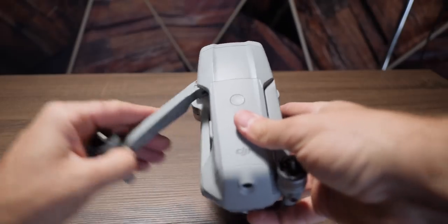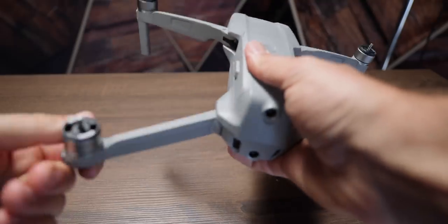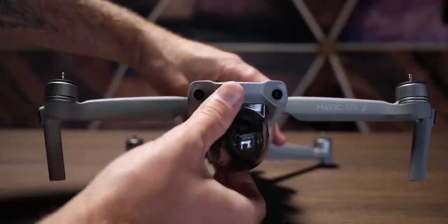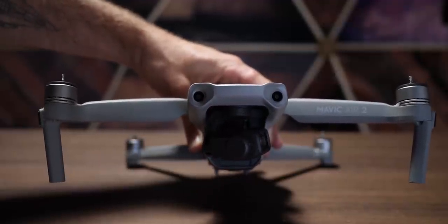To fold out the drone, you first want to flip out the front arms and then flip down the back arms. On the front, you're going to find a gimbal guard. This is not to be left on while flying — it doesn't protect the camera from the elements. It's for protection during transportation, while it's in your bag or case. When you're ready to fly, pop it off: there's a little clip on the bottom, push it forwards, and you're ready to go.